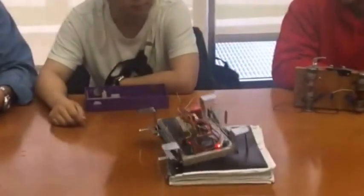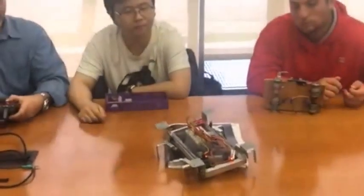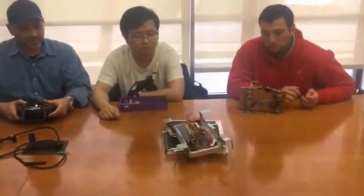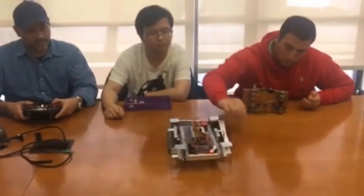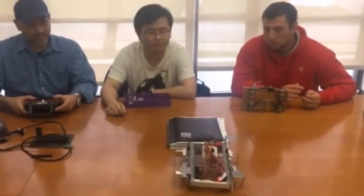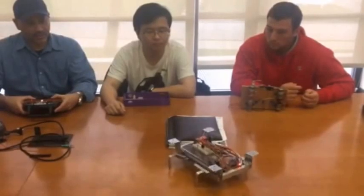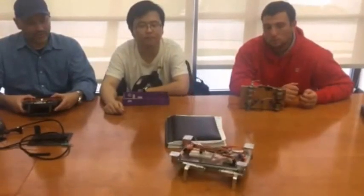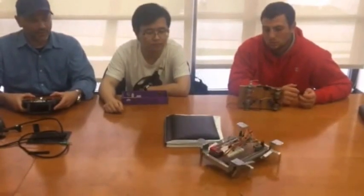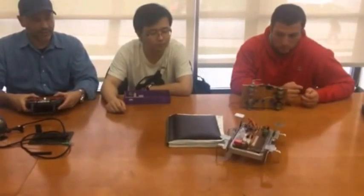And then it can go over the obstacle. I can turn 360 degrees by turning one section of the motor forward and the other section of the motor in reverse.